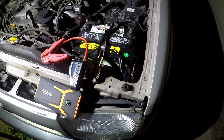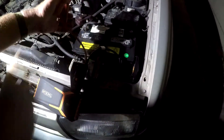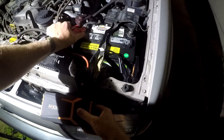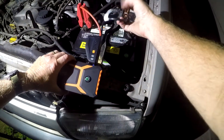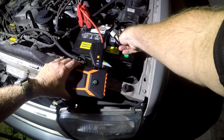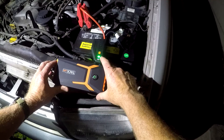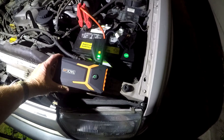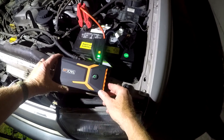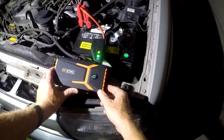Try and start the car. Okay, so I'm going to hook up the TacLife. Put the red on the positive and the black on the negative. The TacLife is reading the battery so it turned on automatically — we don't need to press the boost. Susie, try and start the car again. All right, there we go!